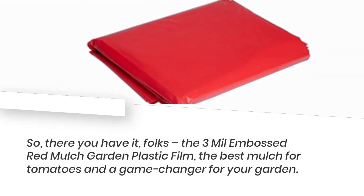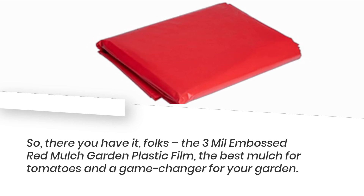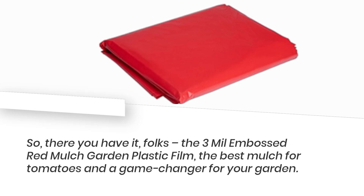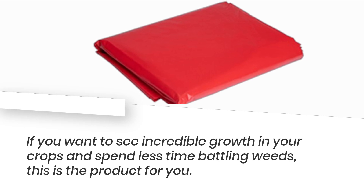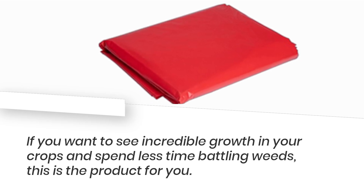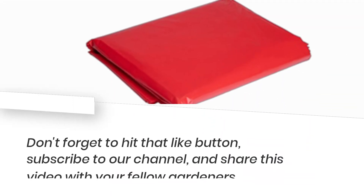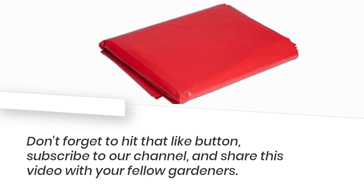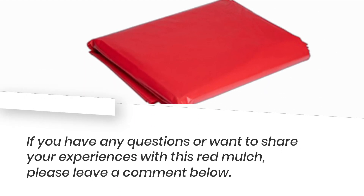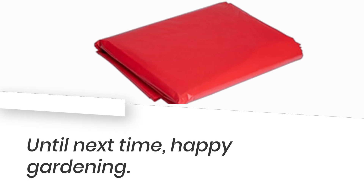So, there you have it, folks. The 3ml Embossed Red Mulch Garden Plastic Film — the best mulch for tomatoes and a game-changer for your garden. If you want to see incredible growth in your crops and spend less time battling weeds, this is the product for you. Thank you for joining us today on Product Critique. Don't forget to hit that like button, subscribe to our channel, and share this video with your fellow gardeners. If you have any questions or want to share your experiences with this red mulch, please leave a comment below. Until next time, Happy Gardening!